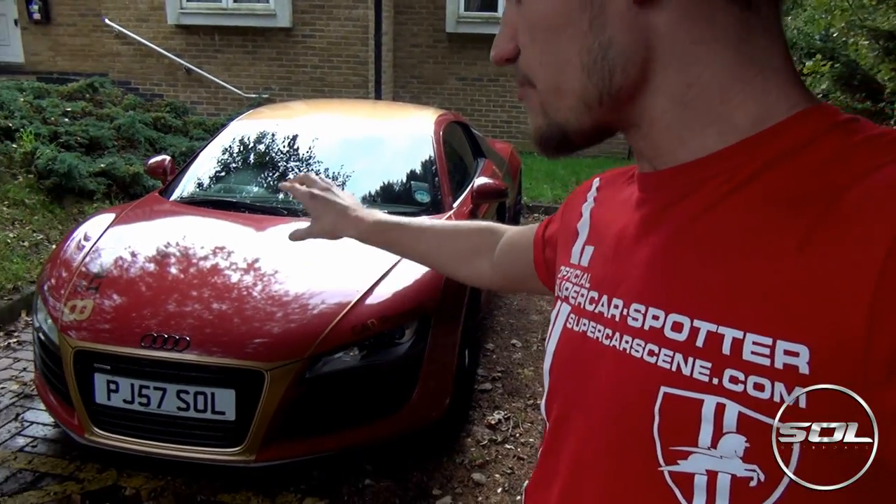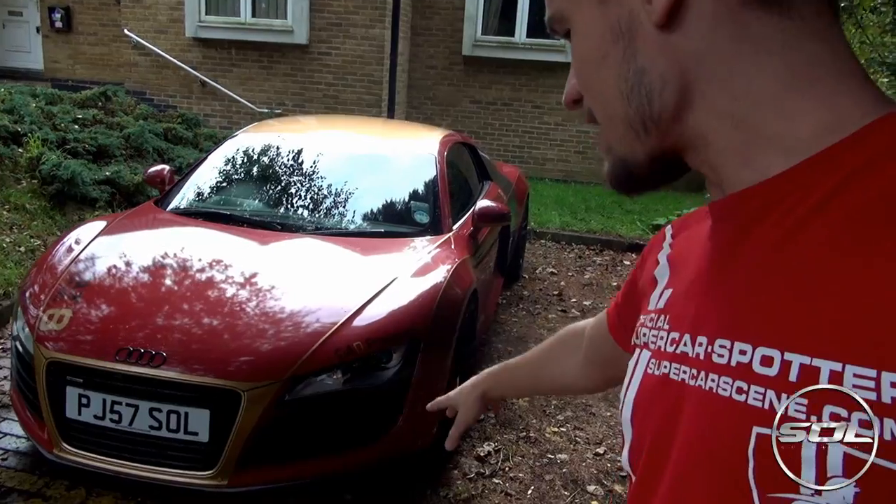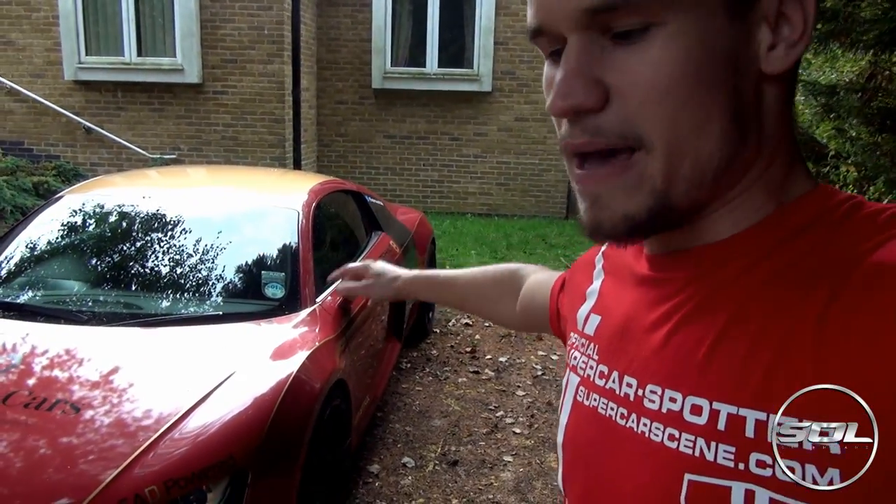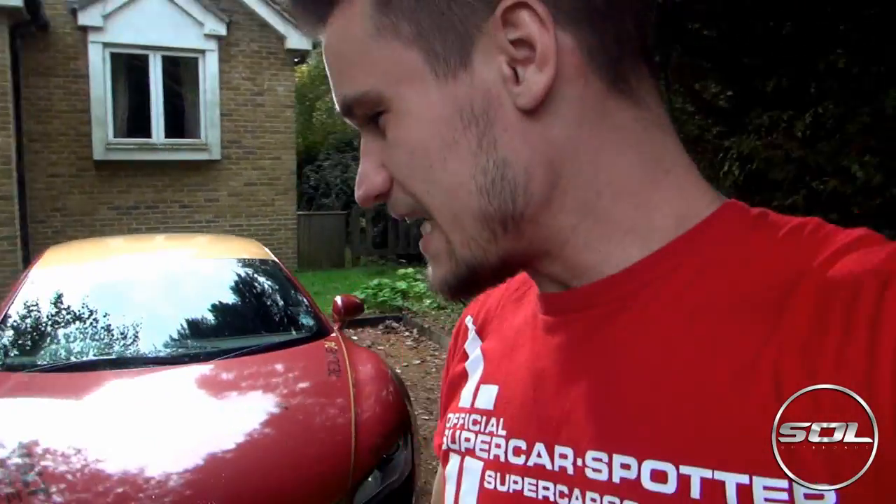The other idea that I have is to make the car baby blue - so have the black grill, the black badges, the black tail lights, the black wheels, the carbon side blades - make everything baby blue, maybe do a black roof or not. So that was another idea: baby blue with loads of black details, make it look really, really nice.